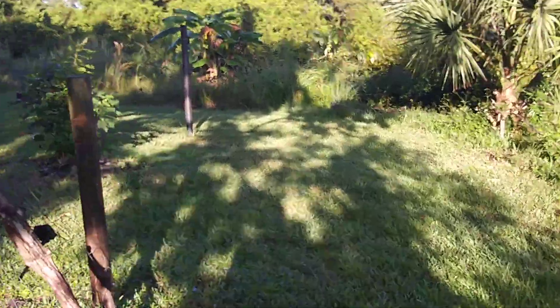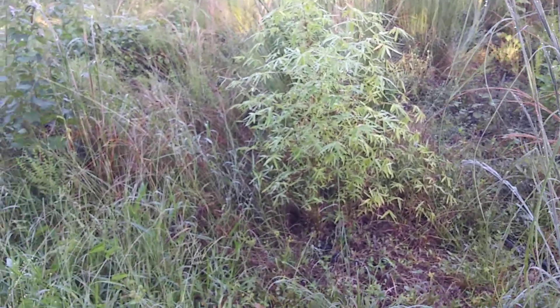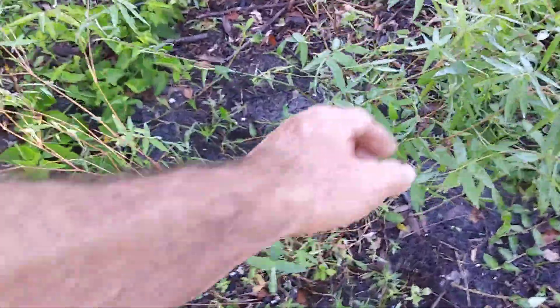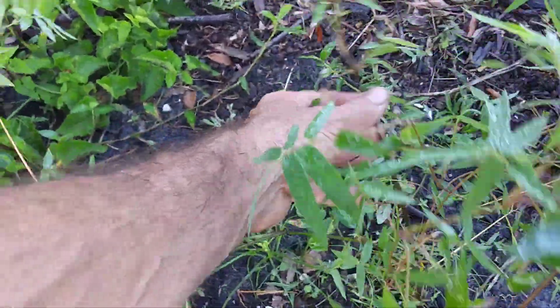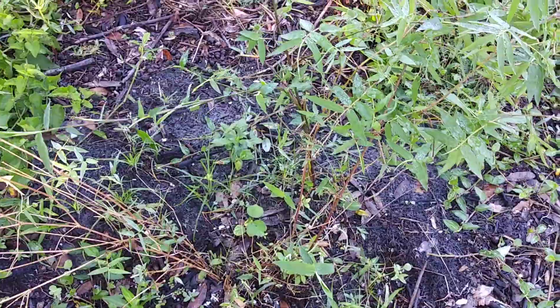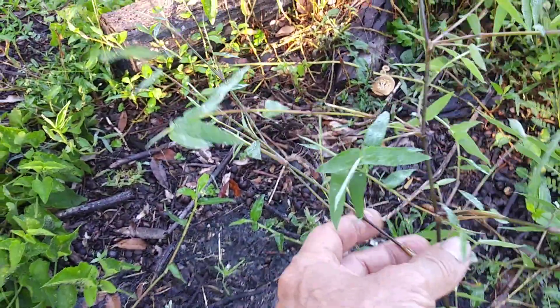Over here I've got some purple bamboo. This is grass here in front — behind it there it is, that's my purple bamboo. Here's another little one; I had it out in full sun and it wasn't doing nearly as good, so I brought it over here. I think it put up a new shoot and it's looking a lot better now. They're starting to look a little purplish-reddish.